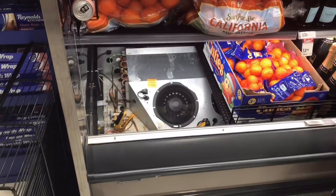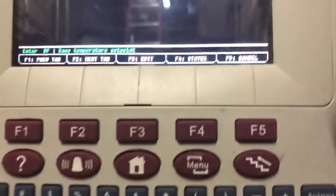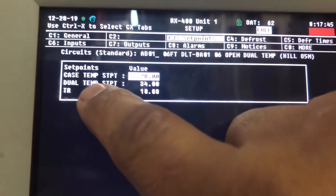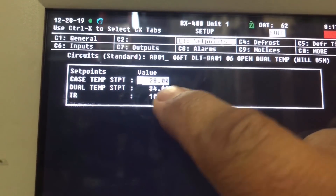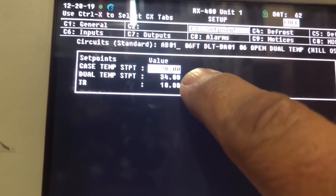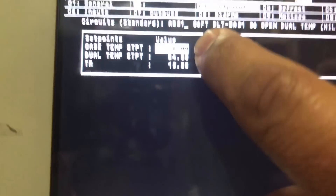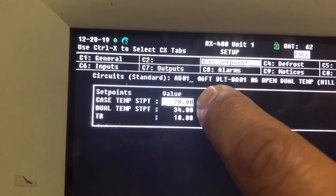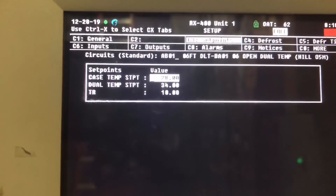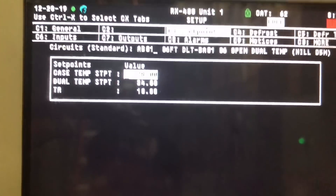Let me go ahead and button this up and go back out to the controller. I want to show you something. So this is our dual temp case - our set point for low temp is 28 and medium temp is 34. With this set point of 28, we should not even be running a negative 5 degree saturation temperature - that's just way too low.